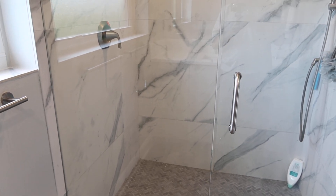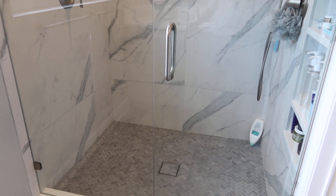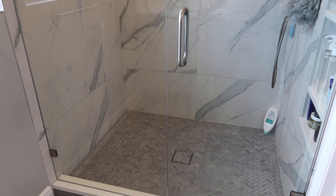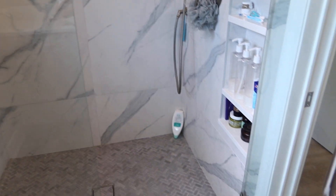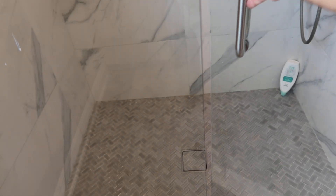Lot 63 is a shower glass enclosure. It might be hard to see because it's super clean, but it measures 55 and a half by 76 inches tall. The door opens in or out.